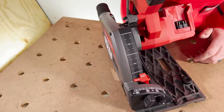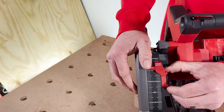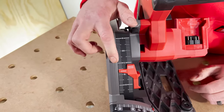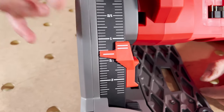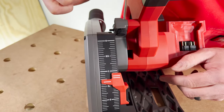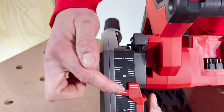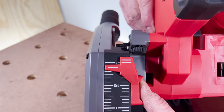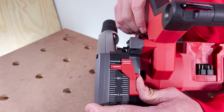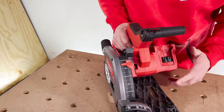This is the depth scale. To adjust it, push this button and it slides up and down — it won't move without pressing that. There's a step here on the scale. When you're using it on the rail, you use this upper side and read from the top of it. If you're using it off the rail, you use the bottom step. Without the rail, zero is right at the top of this step. With the rail, that upper position is your zero. The majority of the time you'll be using it on a rail.